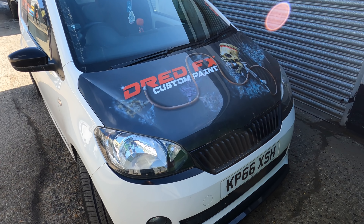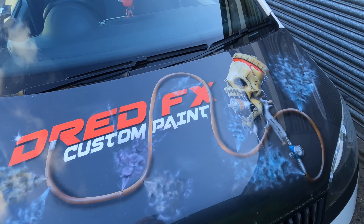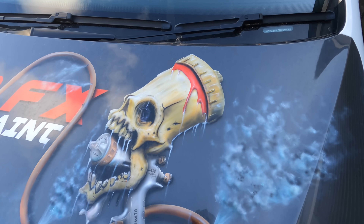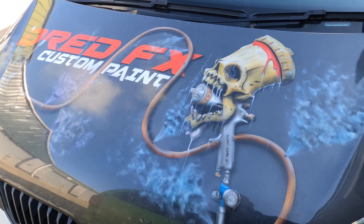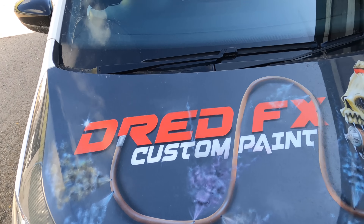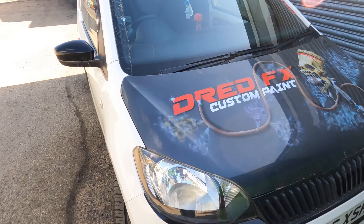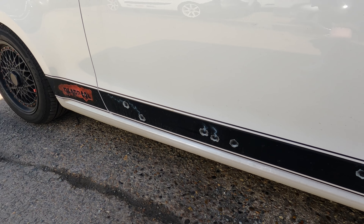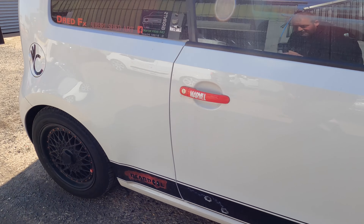Another YouTube star has just turned up with his cool little wagon. It's filthy but very nice - there's some cool airbrush work on it. If you haven't seen Rob's YouTube channel, I'll leave a link in the description.